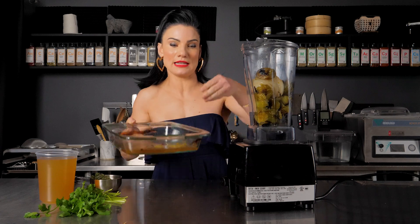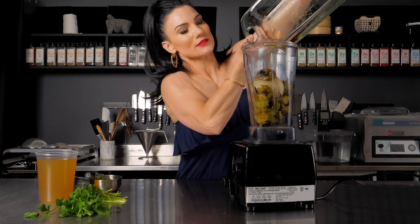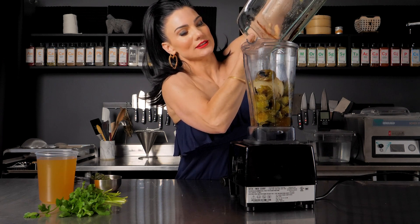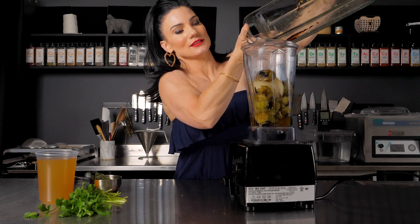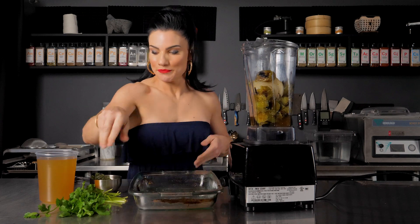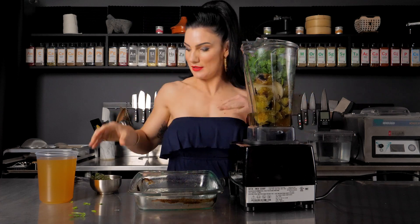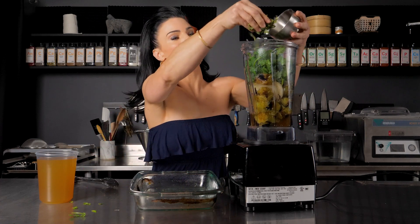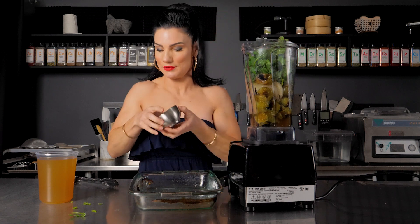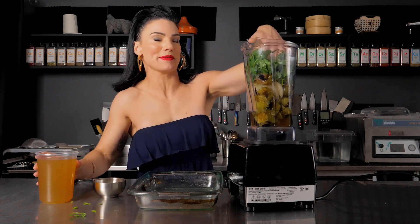Go ahead and pour that in there — don't throw it out, it's good stuff. Then I'm going to add the cilantro. This is coriander and fresh oregano.